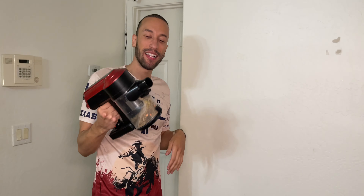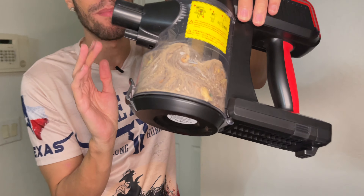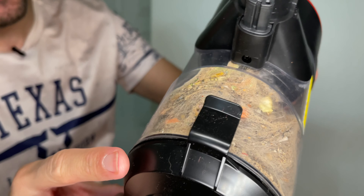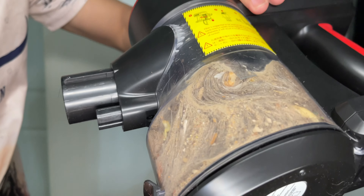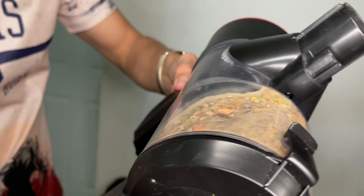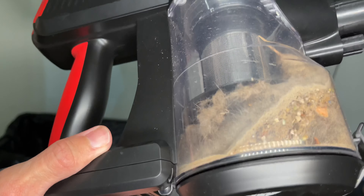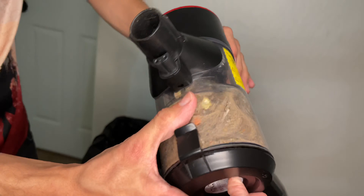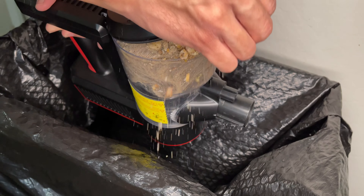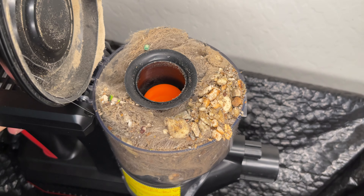Now that we did some intense cleaning, we can see the results: the dust bin is completely filled up with nastiness — dust, debris, food scraps, hairs from humans and animals. There's just so much stuff in here. Let's get over the garbage and pop this open. Before we dump it, let's take a look at what we got — oh my goodness, you can see this is why you need to vacuum.